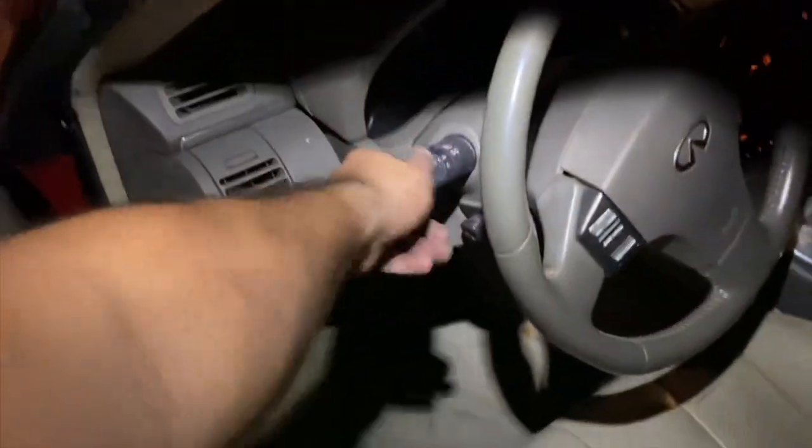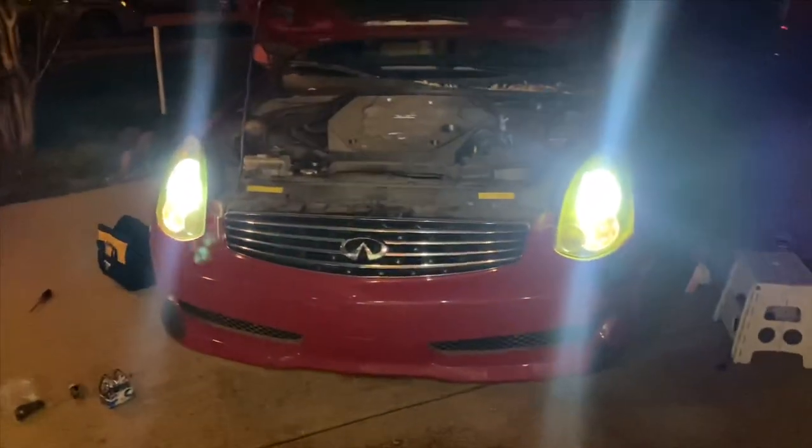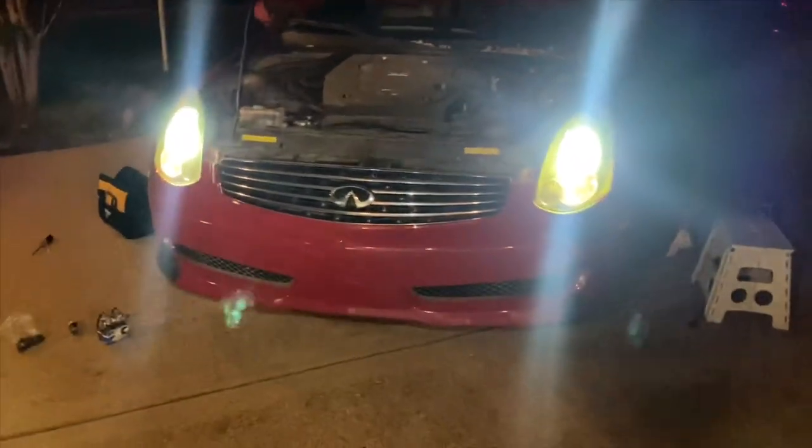Alright, headlights are finally in - moment of truth. And we got lights! Here we go, we finally have headlights. One step closer to getting this thing registered and on the road - legal to drive.